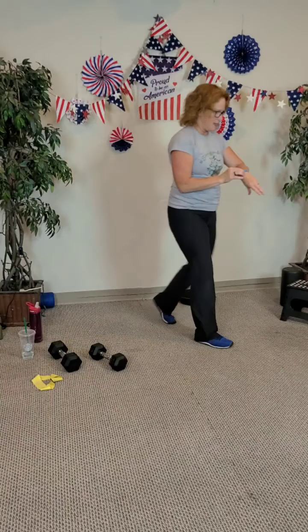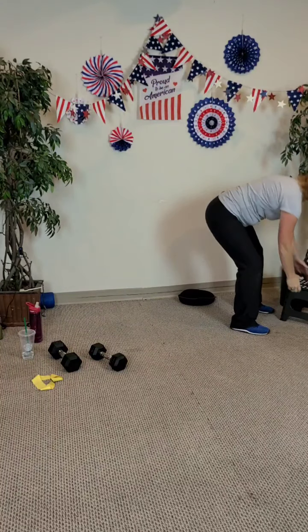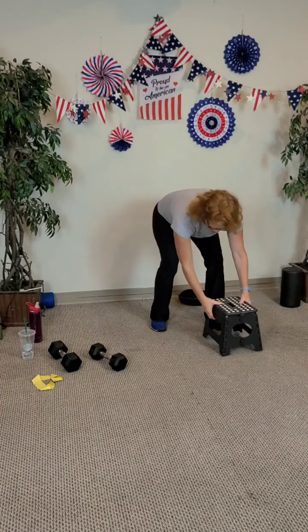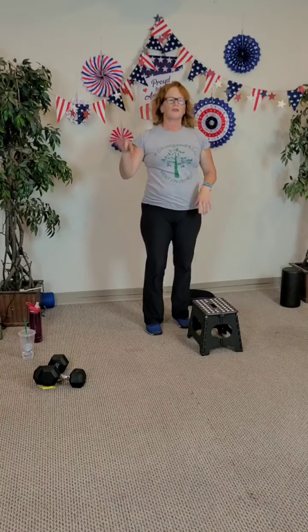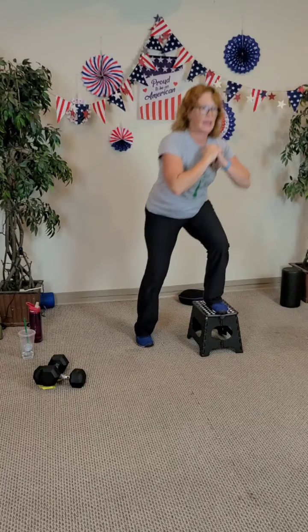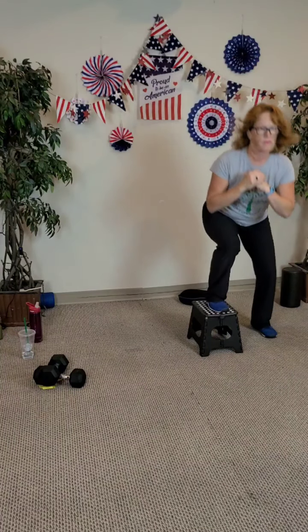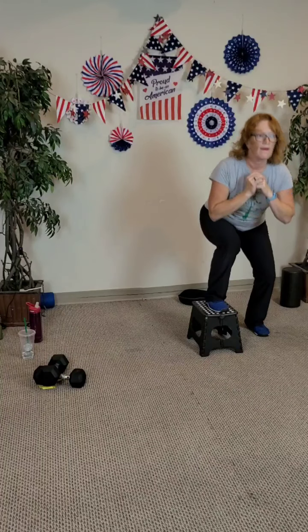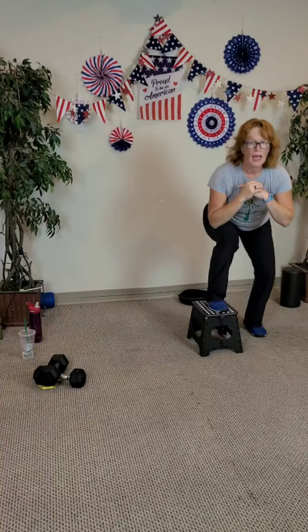Let's do one more round. Sidestep up — grab that weight. Move the other weights out of the way — safety first. Let's go in three, two, and step up. Eight, seven, six — get low — five, work the standing leg — four, three, two, and switch sides. Eight, seven, six, five, four, three, two, and down.